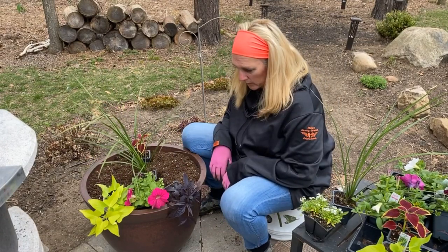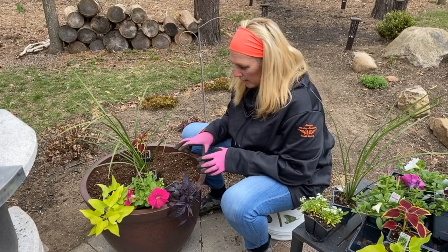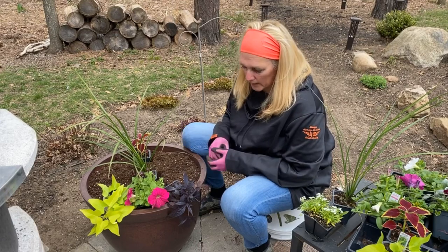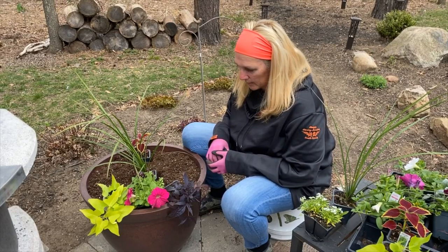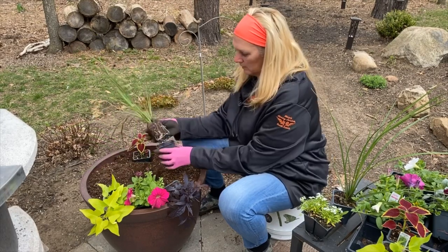These planters are a lot bigger than I thought they were — I could probably fit all of these plants into one. But I think I'm just going to use what I have for now and put them in this way. I'm excited to see how they turn out.